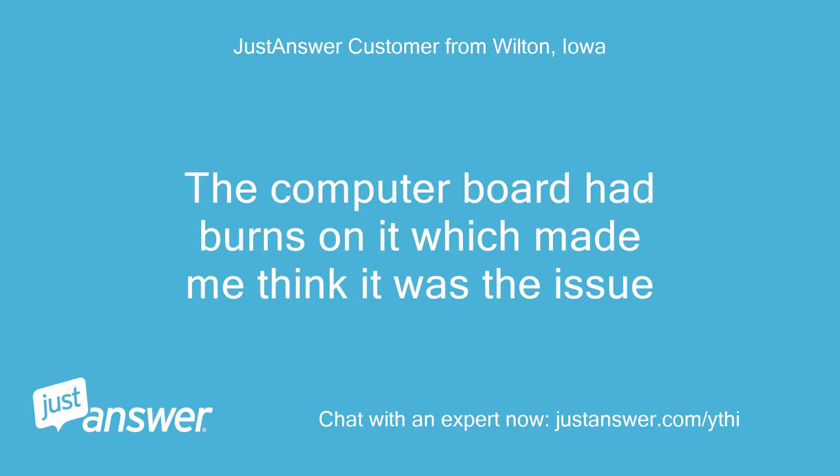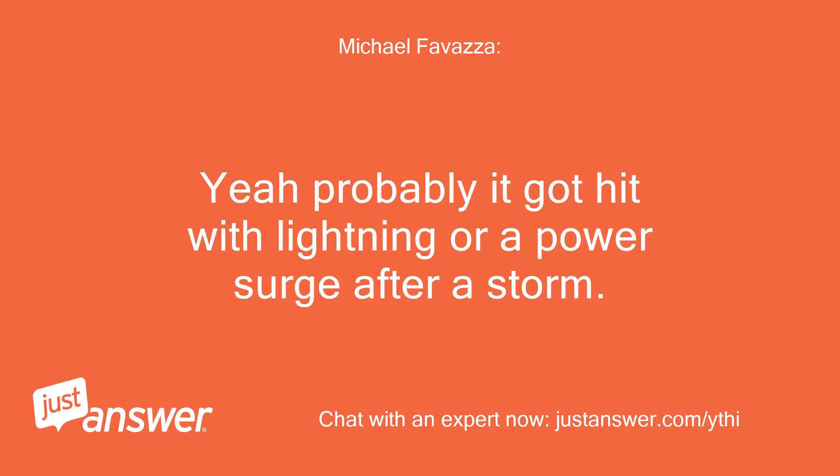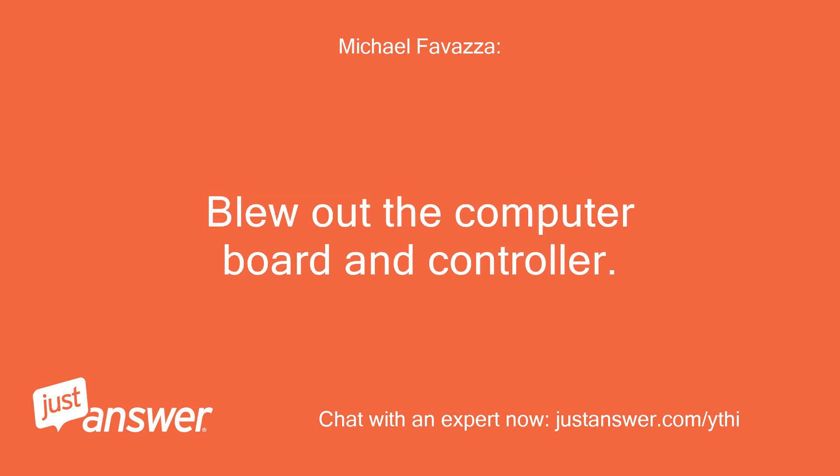The computer board had burns on it, which made me think it was the issue. Yeah, probably it got hit with lightning or a power surge after a storm — blew out the computer board and controller.